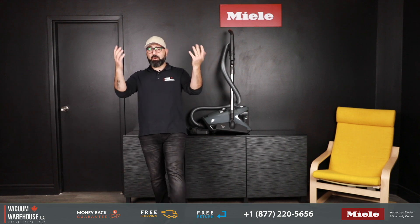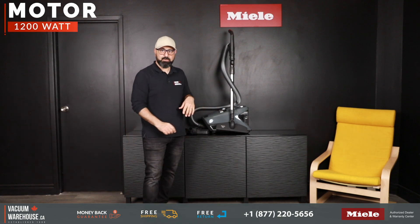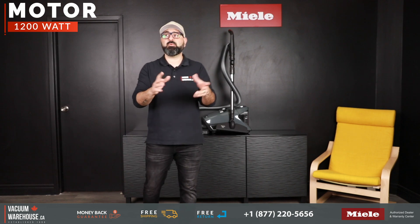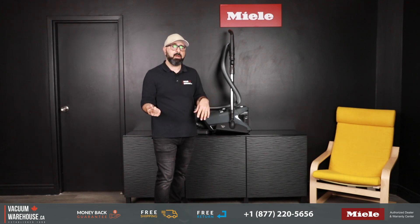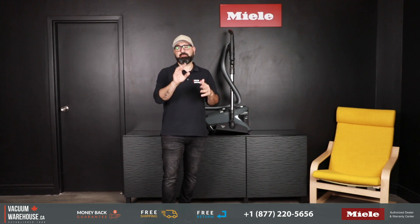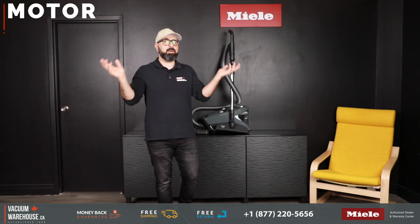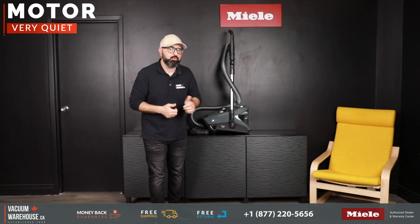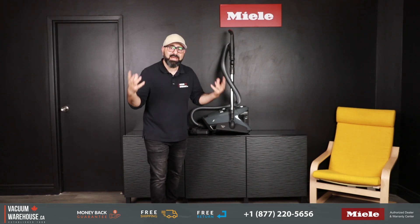A 1200-watt German Miele motor powers the Blizzard CX1 Pure Suction — one of the most powerful motors you can find in a residential vacuum in North America. What surprises everyone is how incredibly quiet it is, especially on its lower suction setting, while still being very powerful.